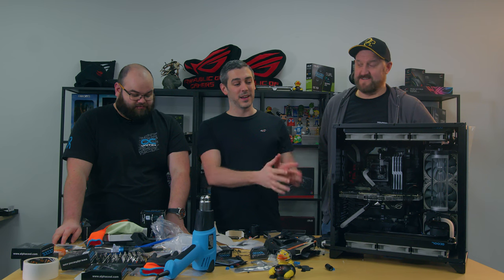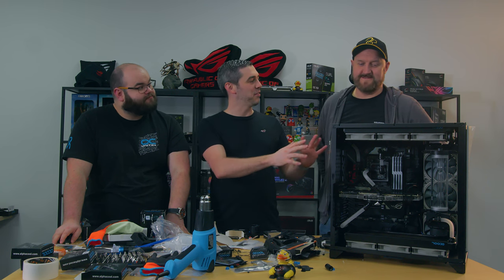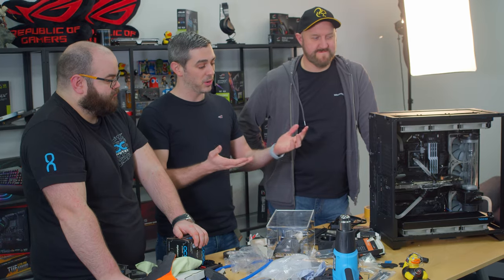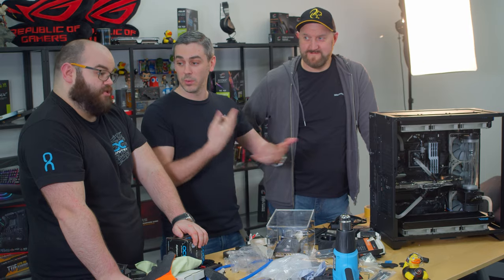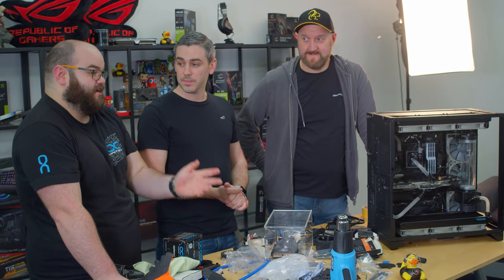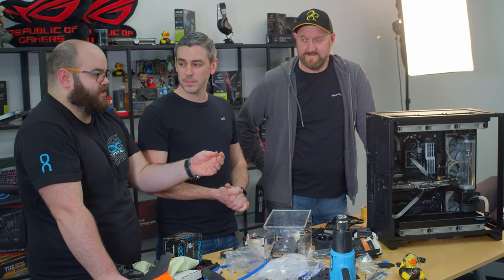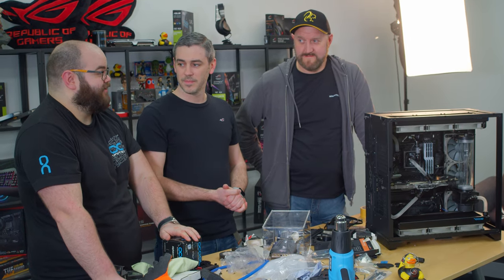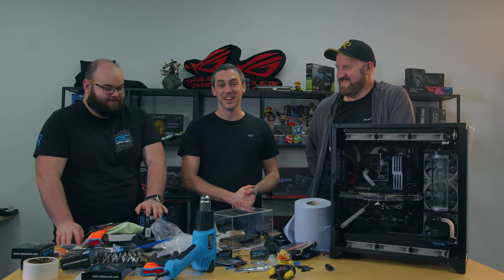So we're basically there with the build now. How does everything look? I think it looks really good - very tidy, great build. So Dave, what have we got to do now? Obviously we've got the tubing fitted - tubing's done, everything else is ready. We're going to give each fitting a quick check, make sure everything's tight, then fill it up and fingers crossed - pray to the water cooling gods.